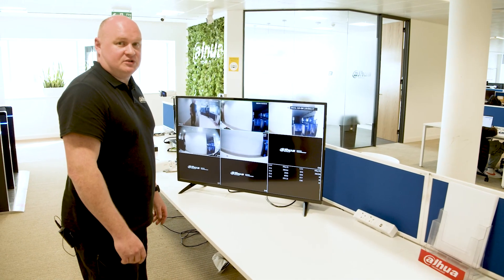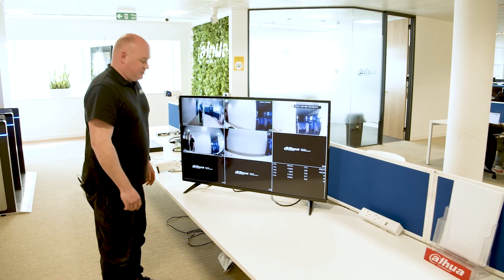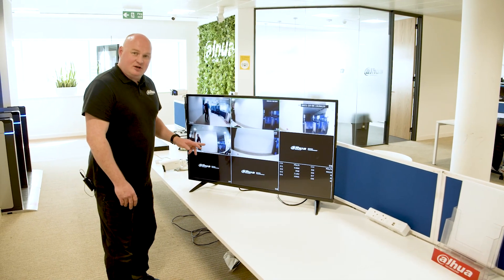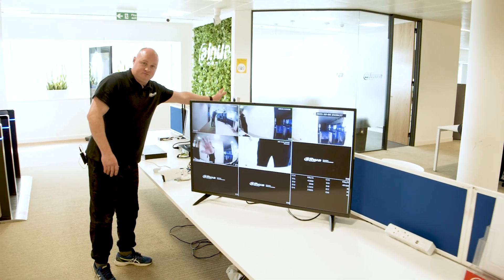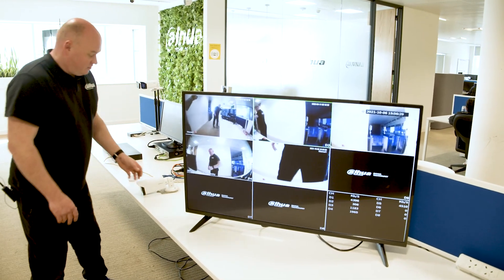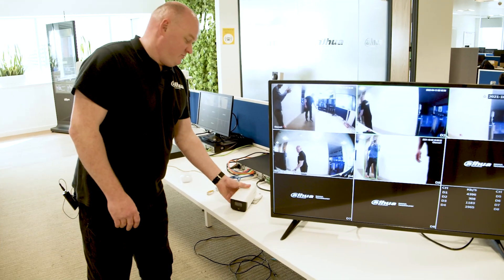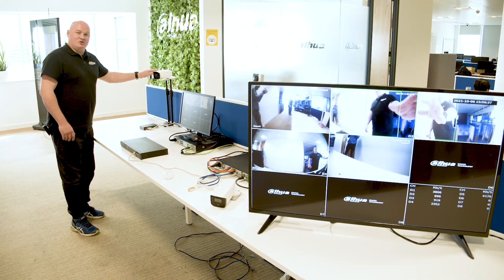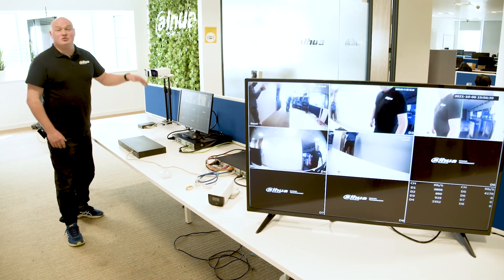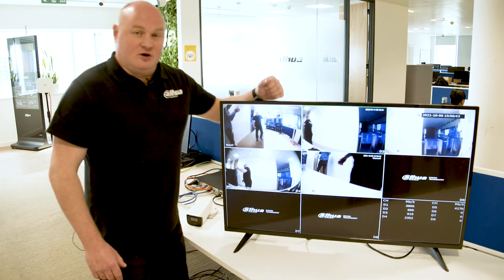Very good response time. All of my cameras are connected to the system, including the VTL which is powered by the network video recorder. I also have cameras directly connected to the NVR, and my two active deterrent cameras are connected via a PoE switch that is then connected to the network video recorder.